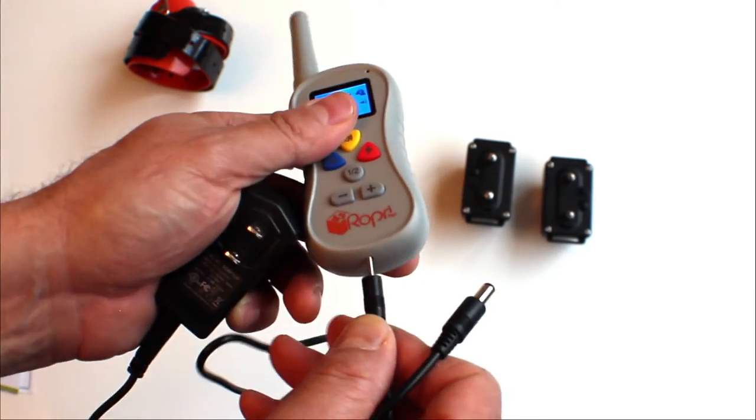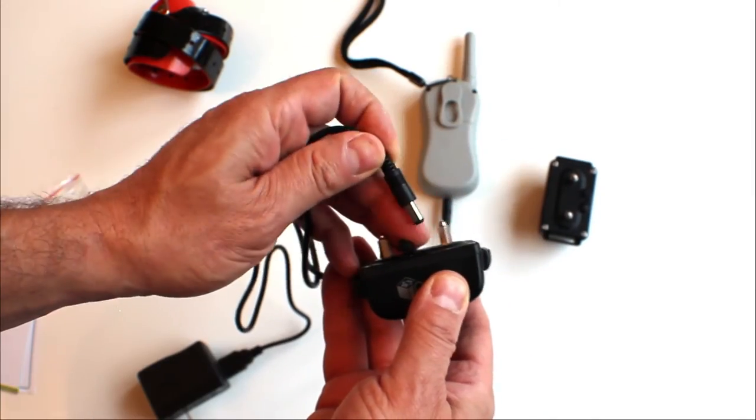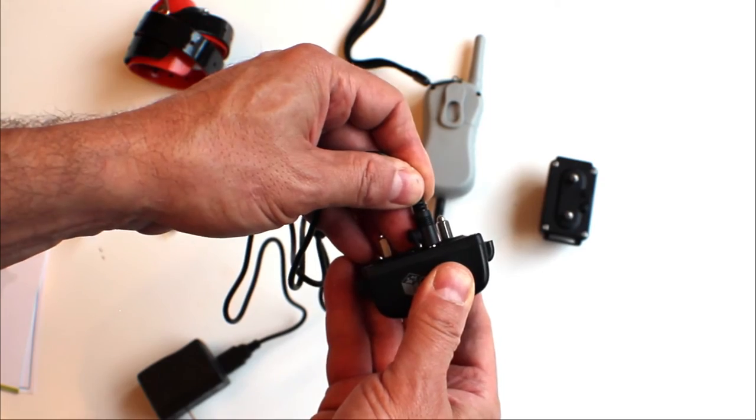Although the transmitter and receiver come with a charge out of the box, you should set them to charge before using for training.